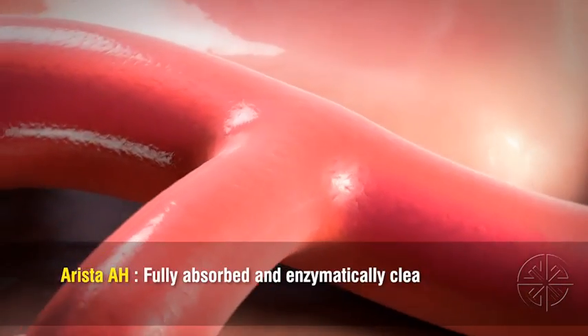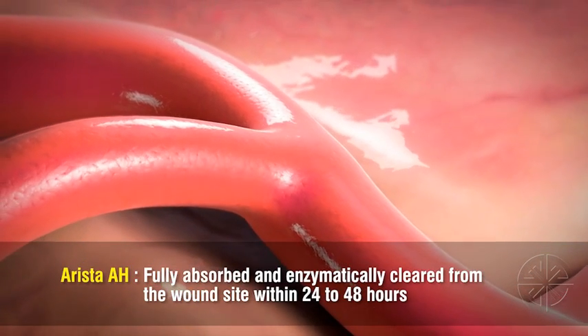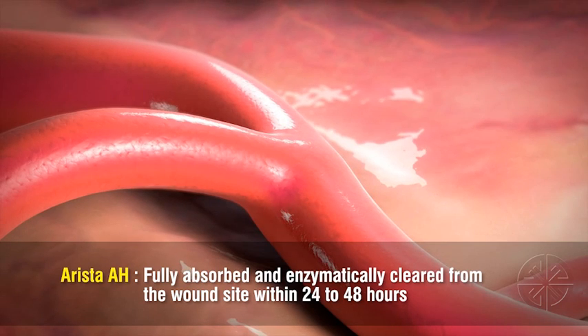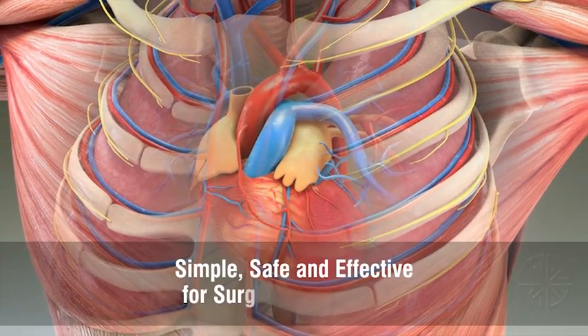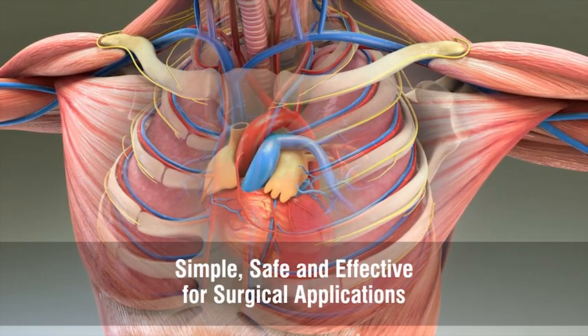The Arista particles are fully absorbed and enzymatically cleared from the wound site within 24 to 48 hours, versus other surgical hemostats which can take as long as eight weeks to be reabsorbed. Arista AH with MPH technology is a simple, safe, and effective alternative to thrombin-containing absorbable hemostats.